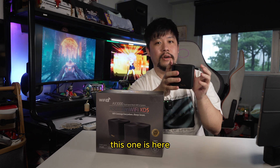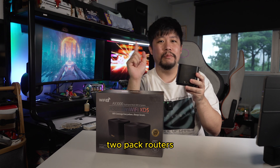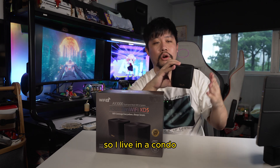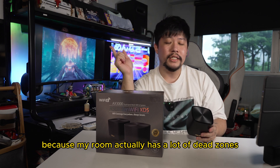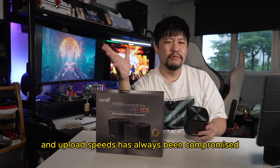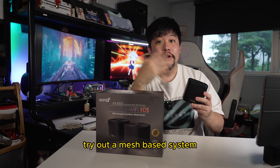This one is here acting as the mesh. Either one of these two-pack routers can be the main router, so this can be placed somewhere else in your house. I live in a condo, so this stays in my room because my room has a lot of dead zones and a lot of metal that will interfere with the signal waves. So my download and upload speeds have always been compromised, and I really can't do anything about it except try out a mesh-based system.